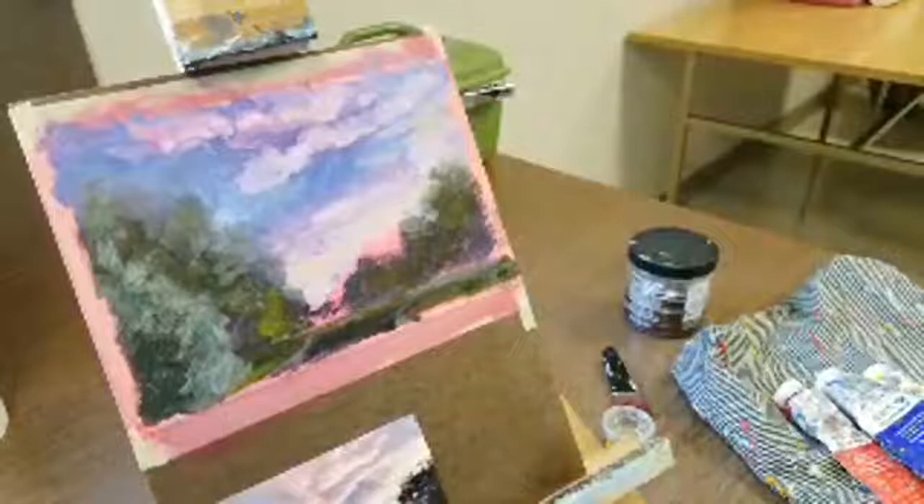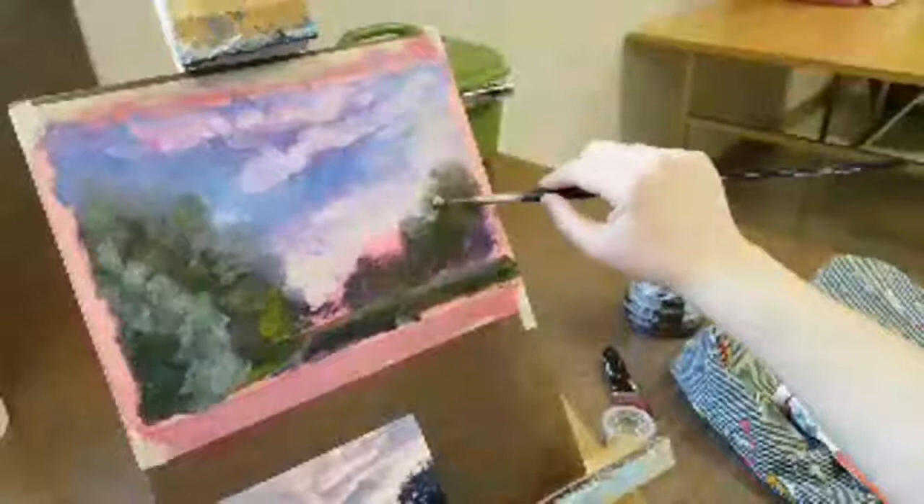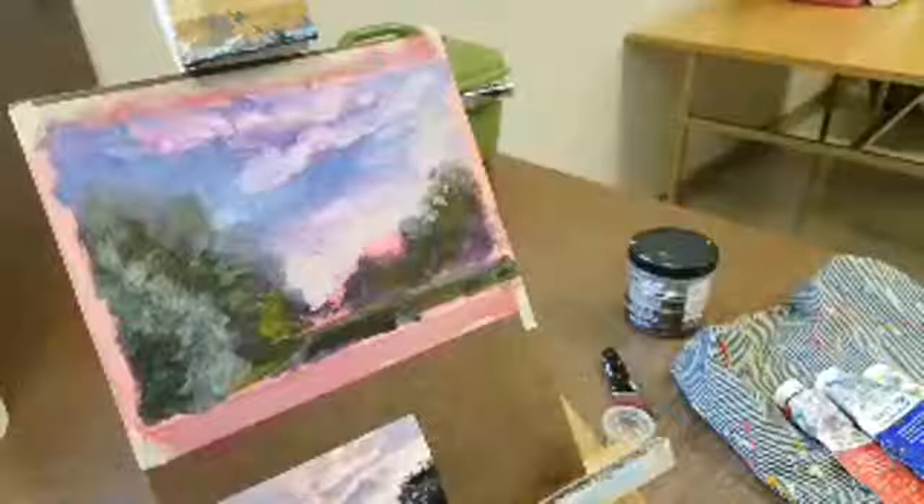Now we're going to get just a few of these spots of color shining through the trees. I still find this kind of tricky - some people do it and it looks amazing. It doesn't really matter exactly where they are, just a few of these. What I tend to do is go overboard and it's too much. But if you just have a few of these kind of shining through, it gives that impression of sunlight coming through the tree branches.